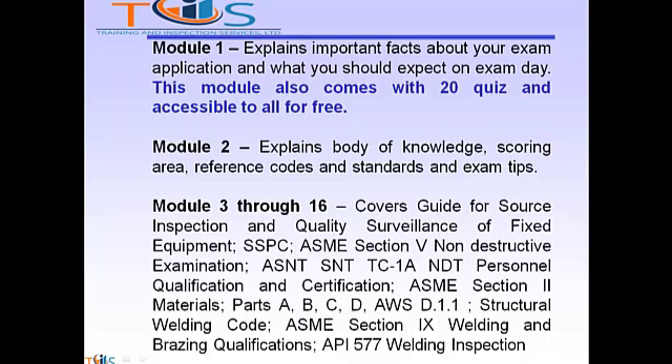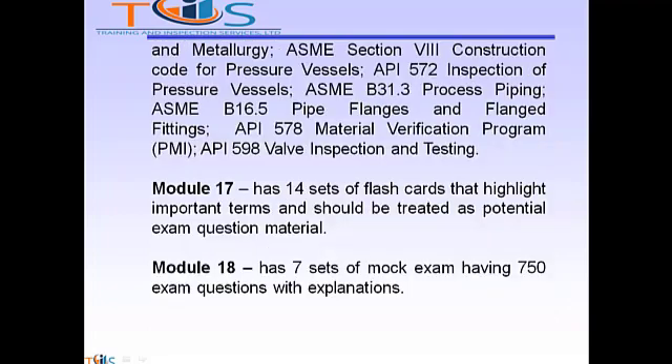Modules 3 through 16 cover the guide for source inspection and quality surveillance of fixed equipment, SSPC, ASME Section 5 Non-Destructive Examination, SNTC 1A NDT Personal Qualification and Certification, ASME Section 2 Materials Parts A, B, C, D, AWS D1.1 Structural Welding Code, ASME Section 9 Welding and Brazing Qualification, API 577 Welding Inspection and Metallurgy, ASME Section 8 Construction Code for Pressure Vessels, API 572 Inspection of Pressure Vessels, ASME B31.3 Process Piping, B16.5 Pipe Flanges and Flange Fittings, ASME Section 578 Material Verification Program or PMI Positive Material Identification, and finally API 598 Valve Inspection and Testing.